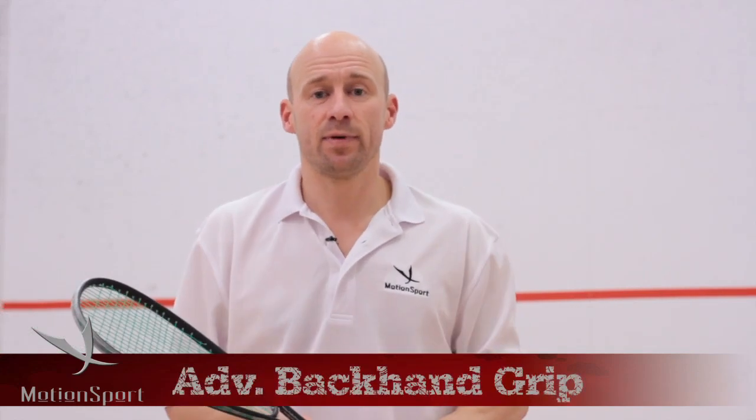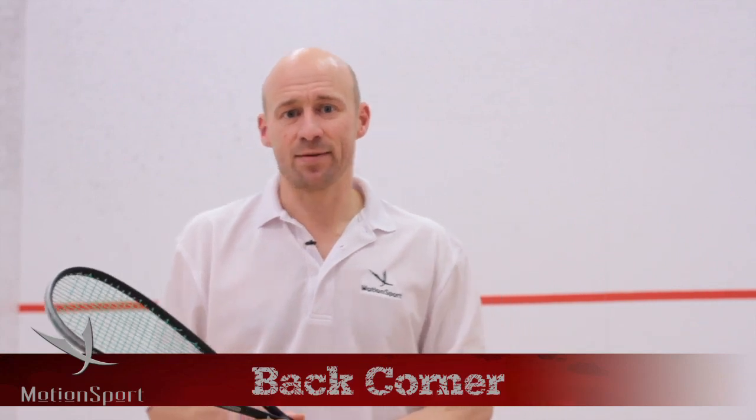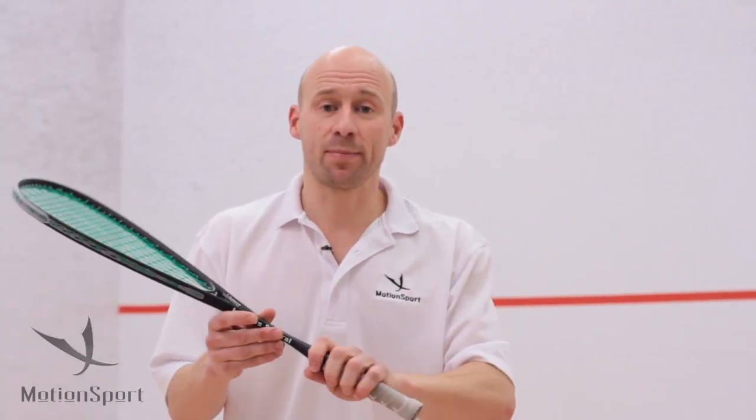I want to talk to you a little bit about the changing of the grip. We looked at how we might use the grip slightly differently at the front of the court. Well, you can do the same thing at the back, and it's very important in helping get the ball out of the back corner when the ball is really deep and low. We use a change of grip to make it possible to get out.